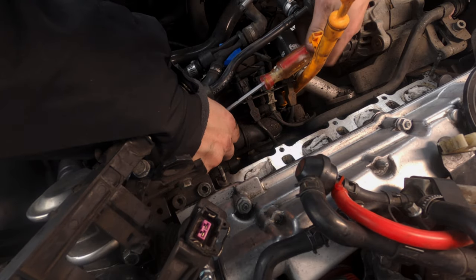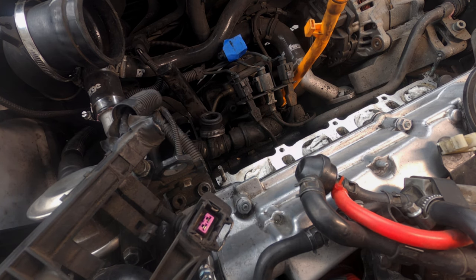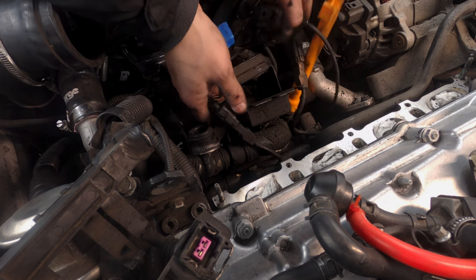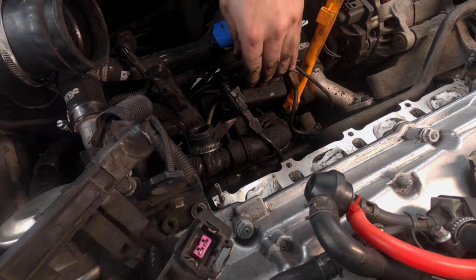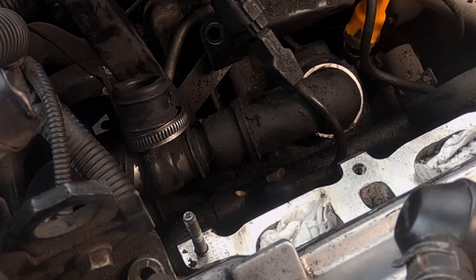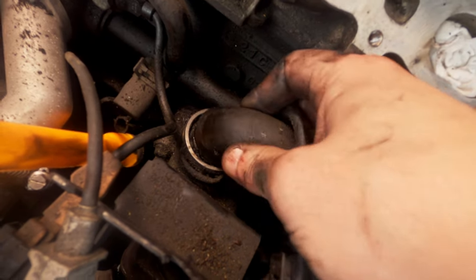You're telling me this is loose? That sheared off. That is broke, broke. I know what's wrong with it. I'm glad we're replacing this — that is carnage. The hose is collapsed, it's clogged, and it's completely sheared off at the bottom. Just exactly what you want, isn't it?